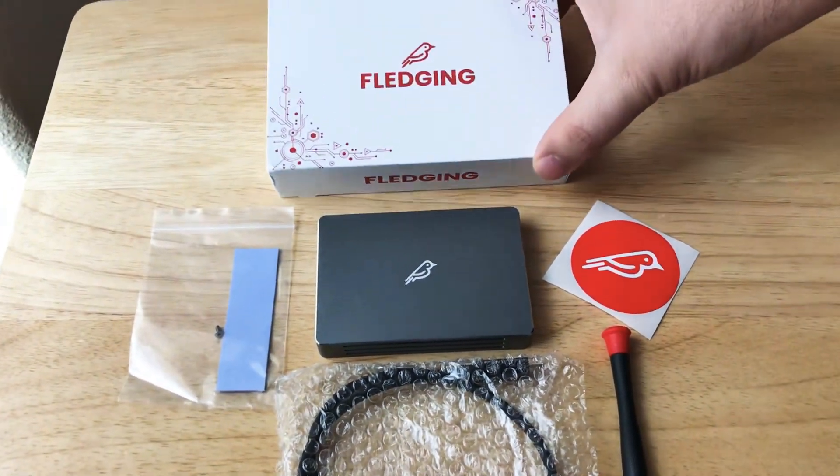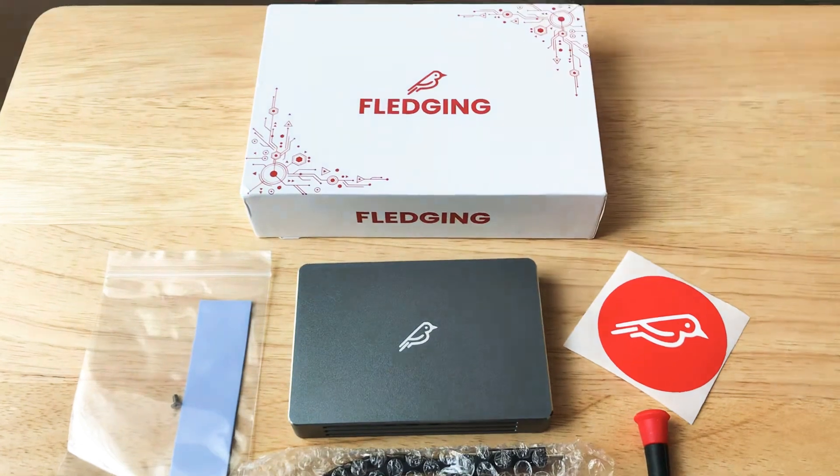And they gave us a nice little sticker too. Cool box — we like the icon for Fledgling.